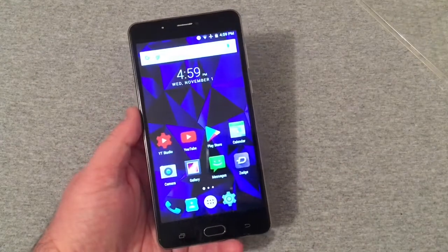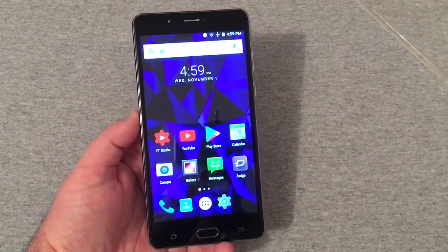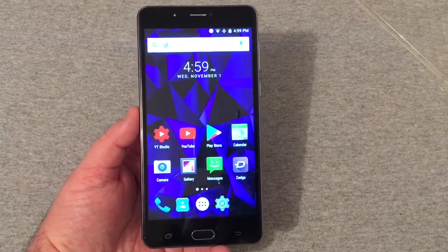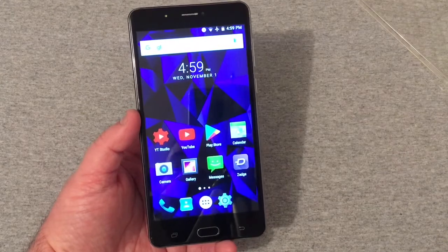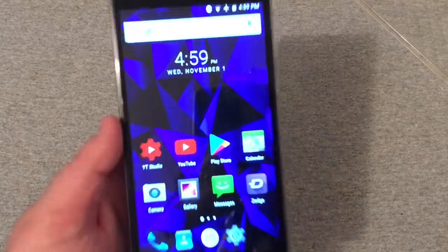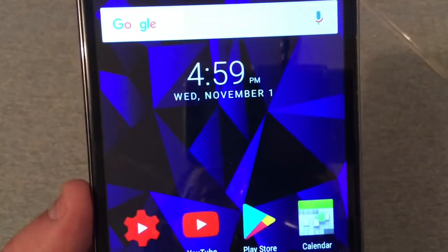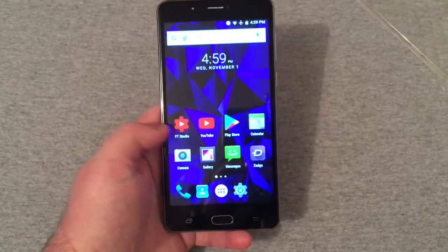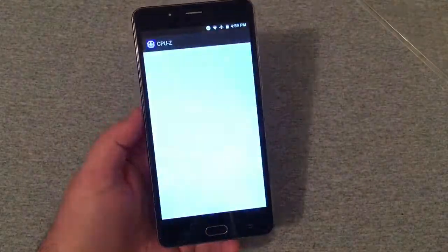For a 720p display on a 6-inch device, this display looks really nice — very clean, very clear, and honestly the screen just looks pretty sharp. It looks really good. Now let's go over to CPU-Z to see what we're dealing with here in terms of specs.